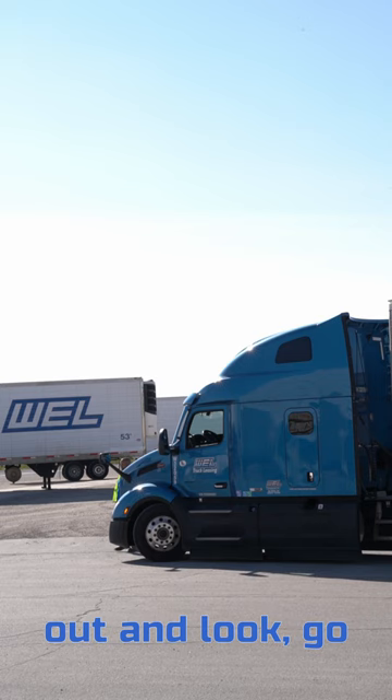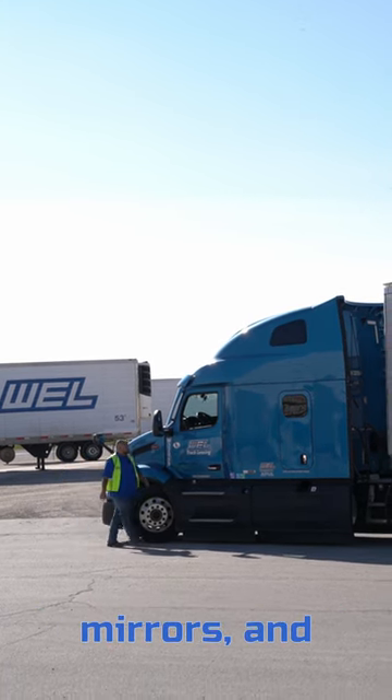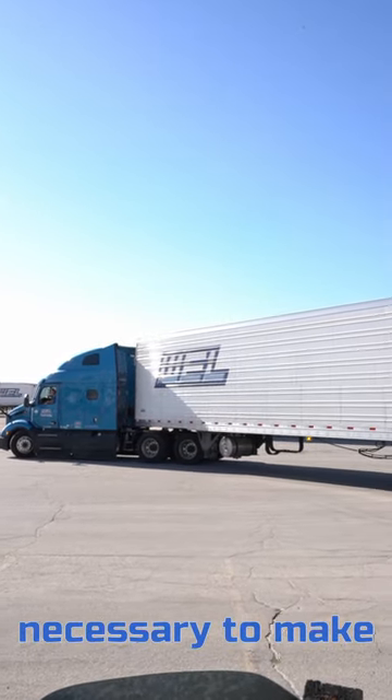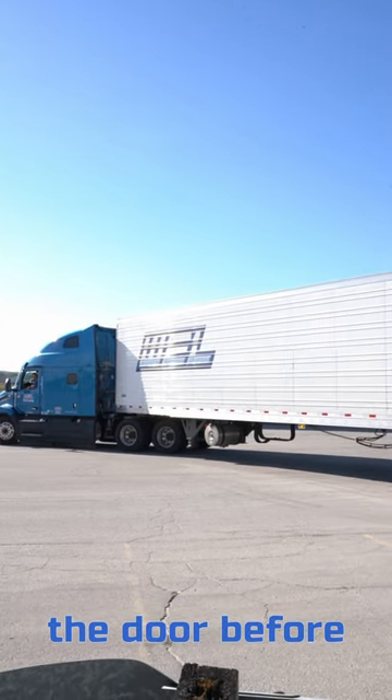Once you've done a thorough get out and look, go ahead, get back in your truck, check your mirrors, and begin to back in. Adjust as necessary to make sure you're lined up straight with the door before getting in.